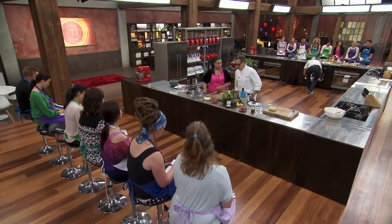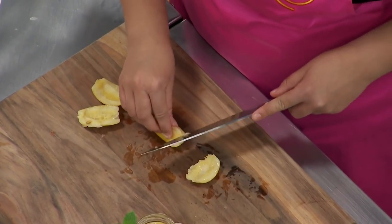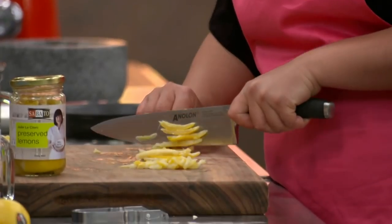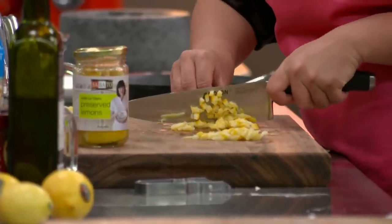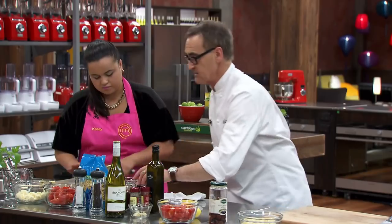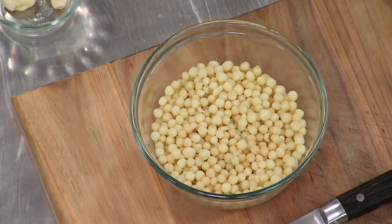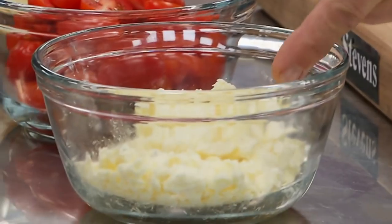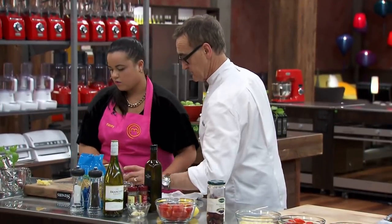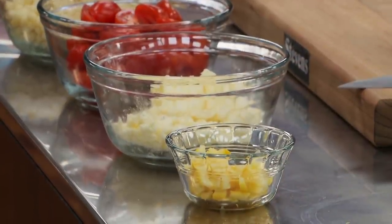For the preserved lemon — these aren't very big ones, but it's still a whole one. We just want the peel, so just whip the inside out and then finely dice it. Casey's whipped the membranes and flesh out of the middle because it's very salty. So I've got cooked couscous which I'm going to stir through the hot vegetables — it'll just warm up. I've got halved cherry tomatoes, crumbled cow's milk feta, and some diced preserved lemon peel.